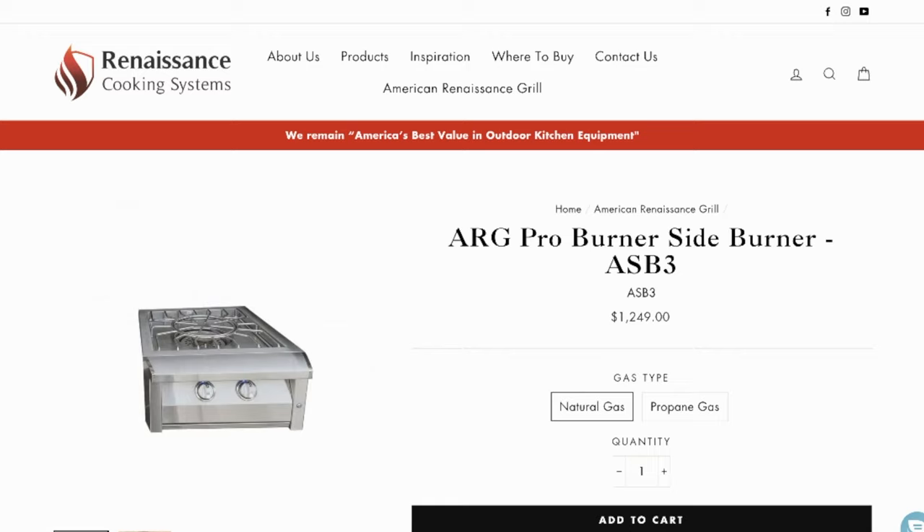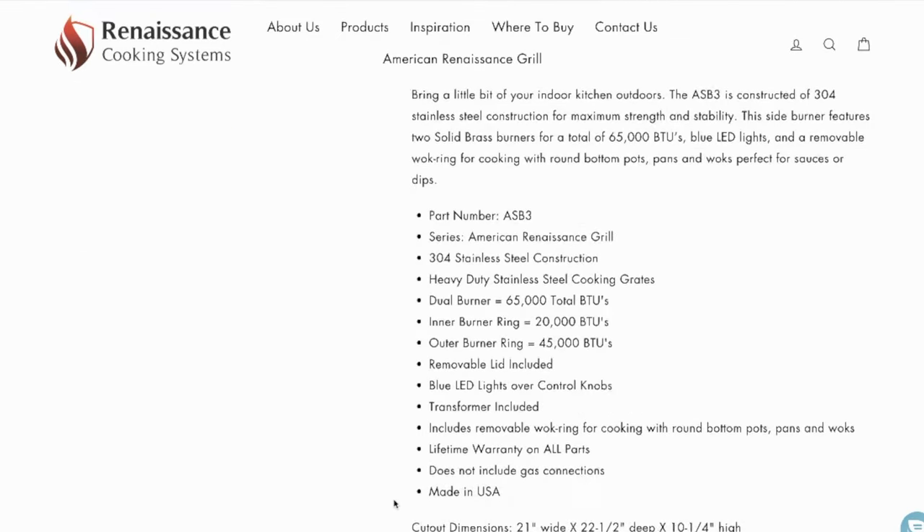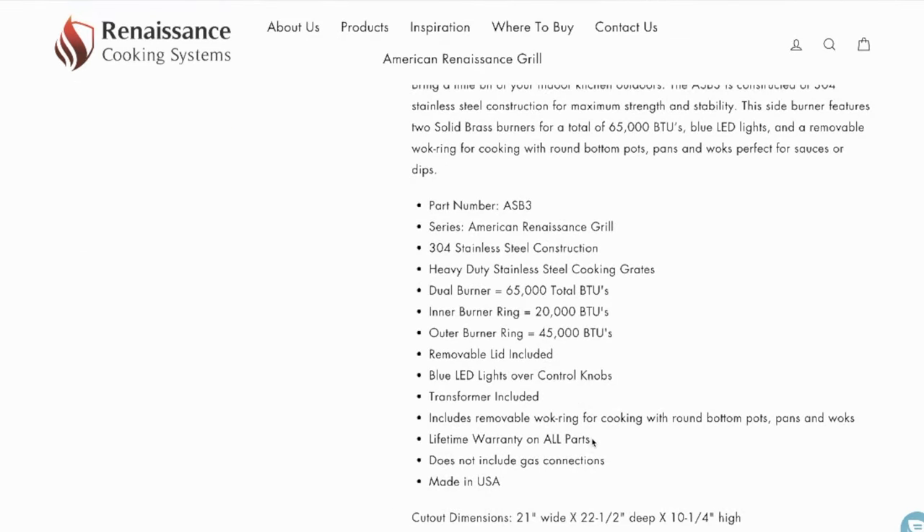There's also an optional vinyl cover with a flannel interior so the stainless surface won't scratch. When it comes to warranty, all ARG cooking appliances come with a lifetime warranty. You can learn more by visiting the RCS website at rcsgasgrills.com.